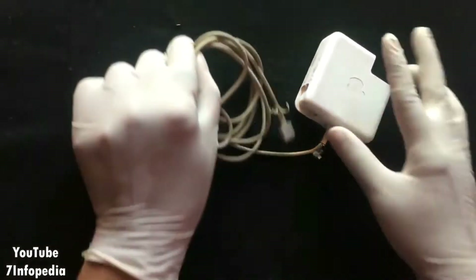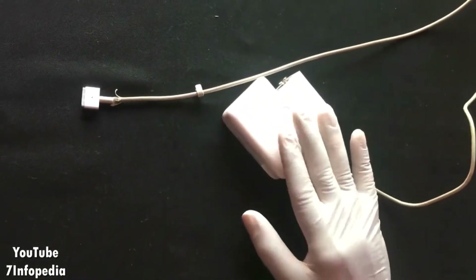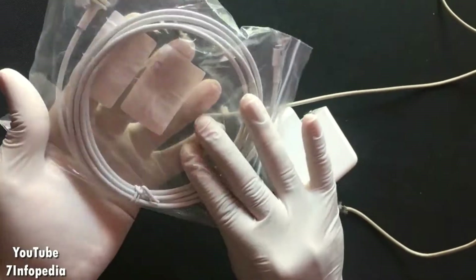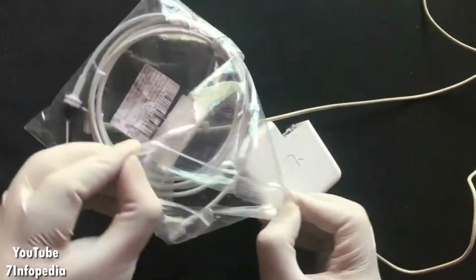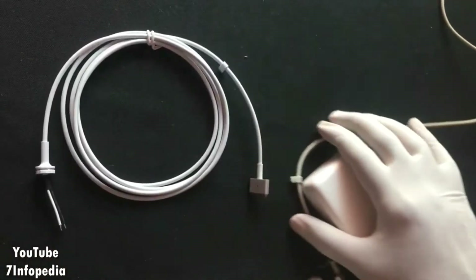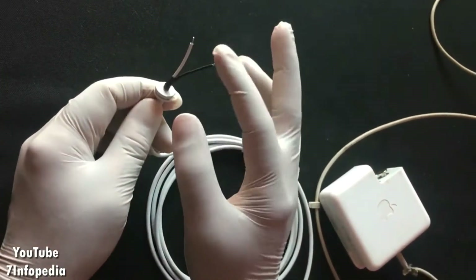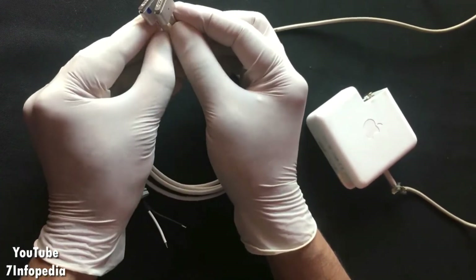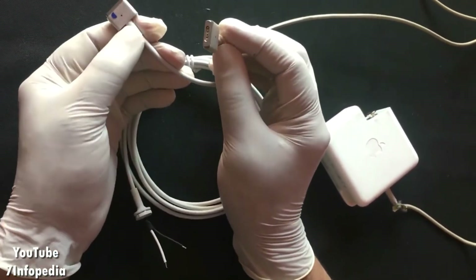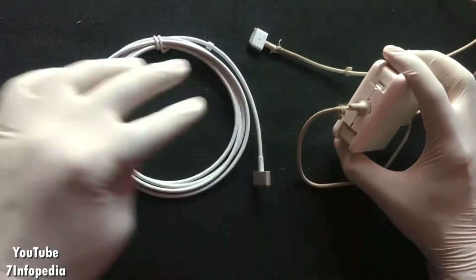Before going further, let me show you exactly what wire I am going to replace, and then we'll come back to open the lid. For this charger I purchased this cable from Imagine for around 750 Indian rupees. It looks exactly the same as what I'm currently using. I'm not sure about the quality but I'll let you know once I use it for some time. It has two cables inside - black and white - exactly the same connection point. I'm hoping it will fit into my MacBook.